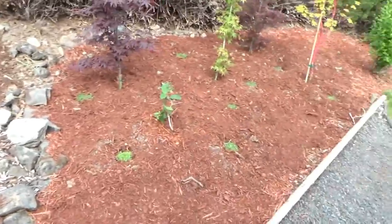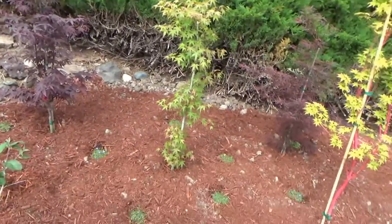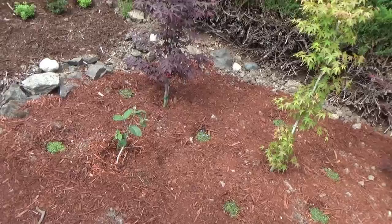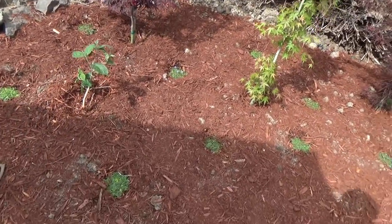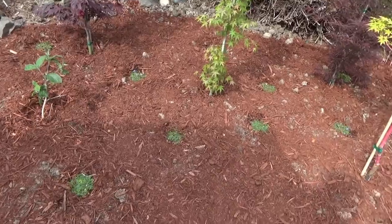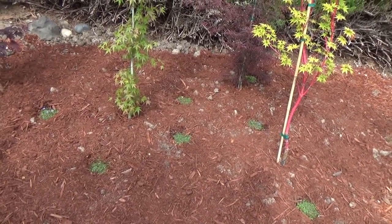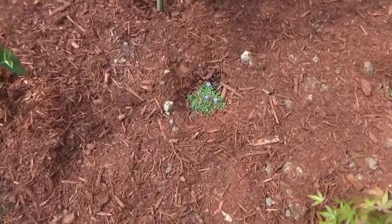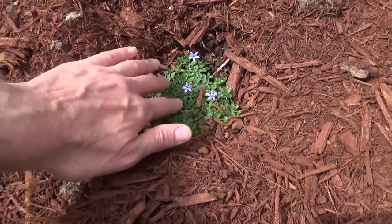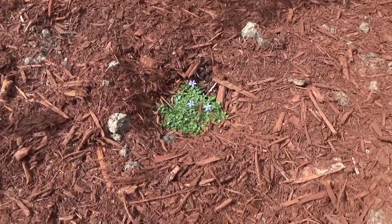I've got my maples dug in and I'll probably trim some of the lower branches at some point. I've got 11 ground cover plants spread out as evenly as I could with mulch around them. My hope is that if I can get these rooted well this year, they'll survive next year and by summer 2021 we'll get good spreading. They're going to have little purple flowers and stay low to the ground, giving us nice soft coverage.